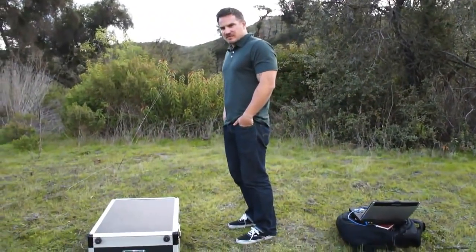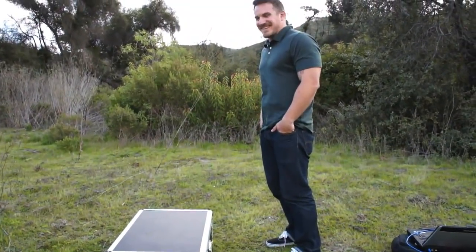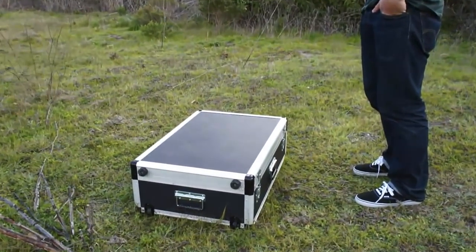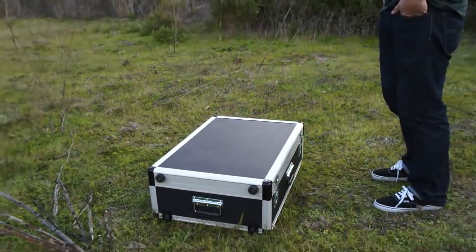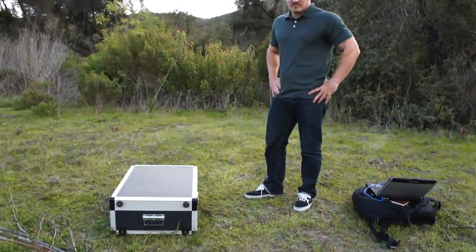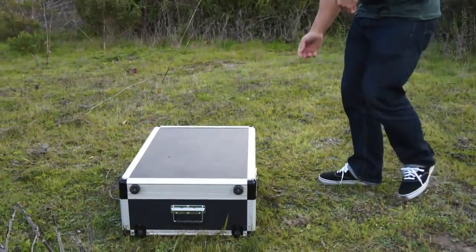Hey there, it's F from Engadget and we are here with Jason from Viasat in the middle of nowhere in Camp Pendleton in Southern California. We have the Viasat ProPortable — a satellite rig that lets us get connected at broadband speeds pretty much in the middle of nowhere. We're going to try and get this up and running in about 15 minutes or less. The clock starts now.